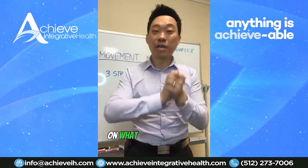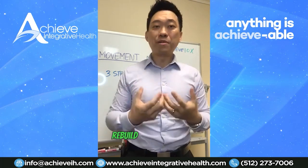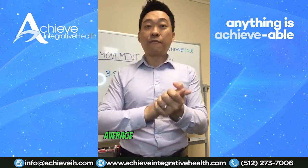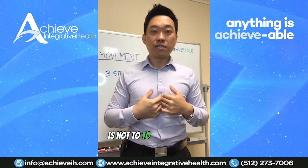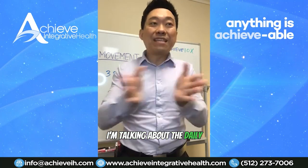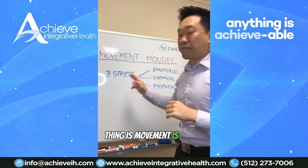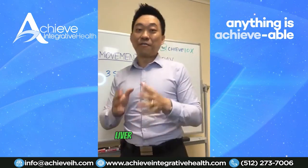It varies depending on what exercise you do — heavy weight lifters are tearing muscle, so it will take quite a few days to rebuild and regenerate. I'm talking about the norm: the average weekend warrior, the average person whose job is not to compete in bodybuilding or sport. Movement is vitally important, but you can't do too much and you can't do too little, because either extreme can actually damage your liver.